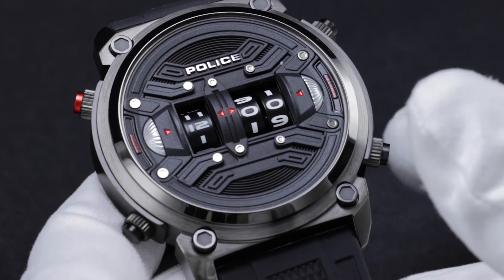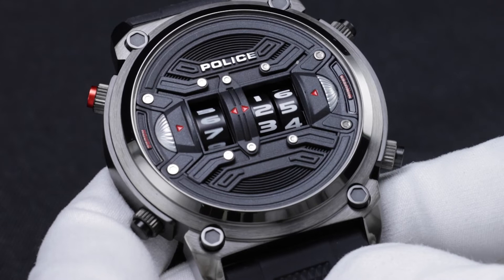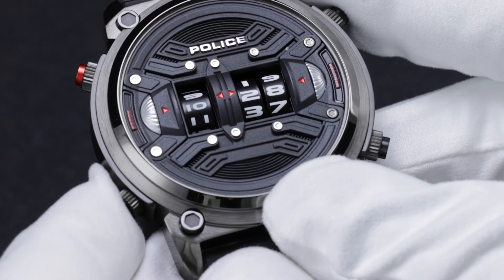Now you can see all discs are completely set to 12. Leave it for a while and the watch will automatically set to some time, but the discs will be aligned. Now you can see the watch has aligned to the original factory time — it is showing 10:27.